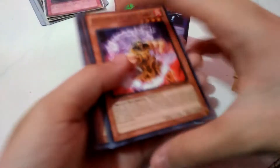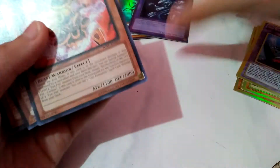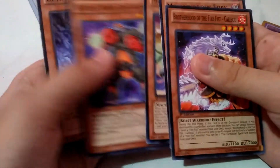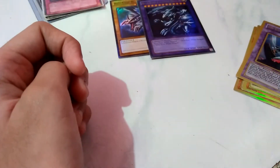I grabbed my phone stand now, so I'm not lazy. So how do you know when a card is original? Look at the gold right there - these right here are not gold, those are like silver. That's how you know it's fake. I think these are original Yu-Gi-Oh cards. These are really good cards.